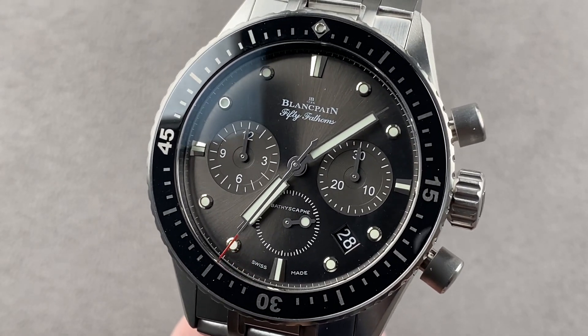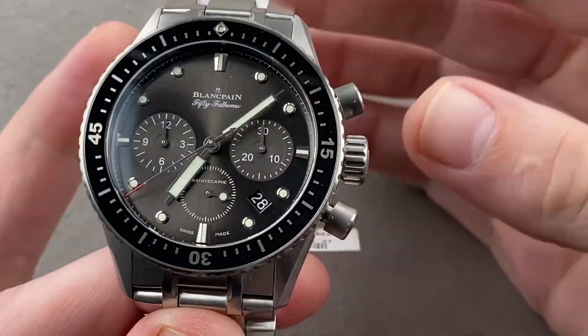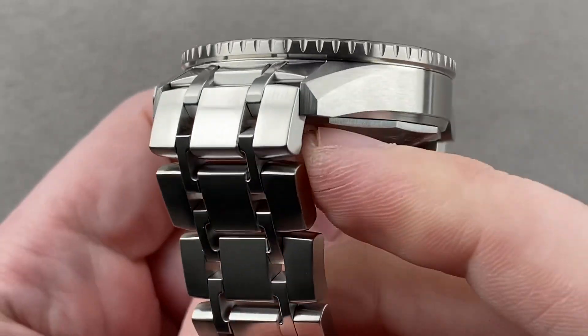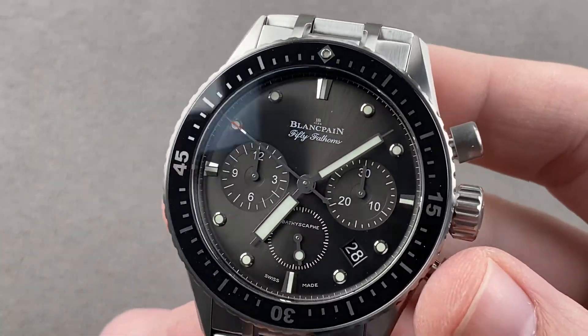Hi, I'm Tim. Welcome to Watchbox, and thanks for logging on. If you love this watch, email me — tmaso at thewatchbox.com. It's in the description below. That's your purchase and pricing email question line for buying this or any watch you see on any Watchbox platform. Reach out to me directly for pricing at tmaso at thewatchbox.com.